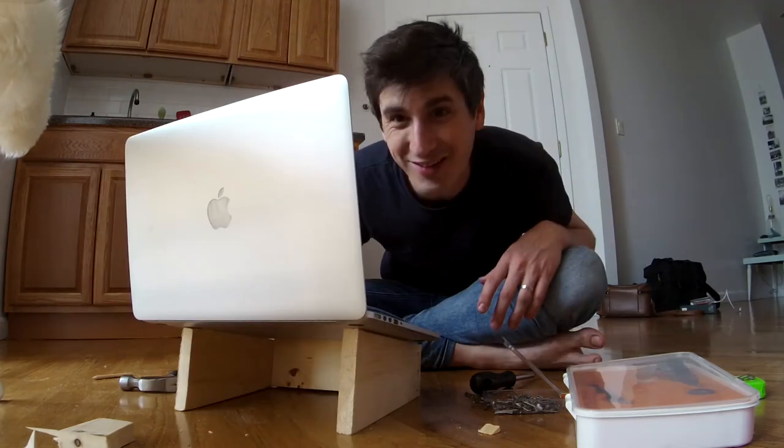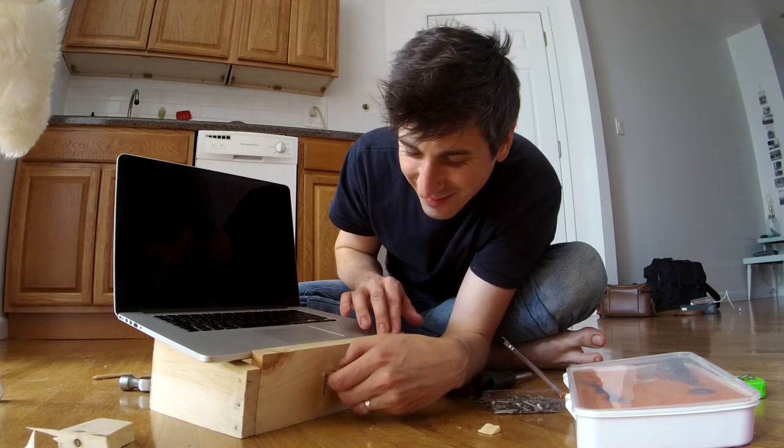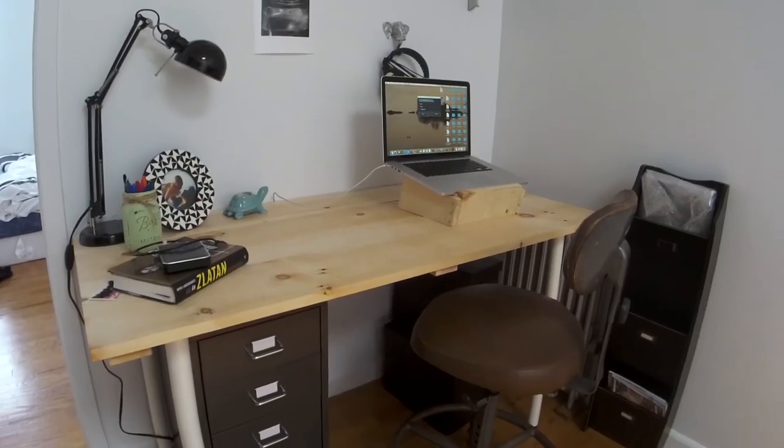Here is my new laptop stand. It's not the most beautiful stand I've ever seen, but I think it's gonna work — it's gonna do the job. And I built it all by myself.